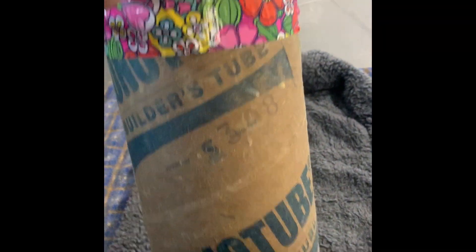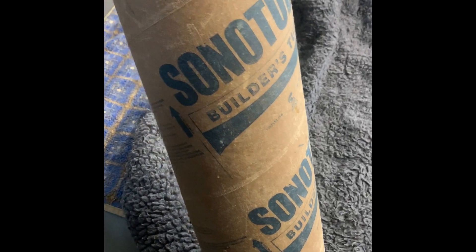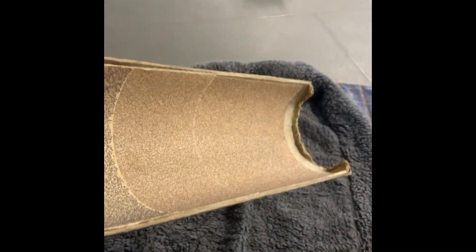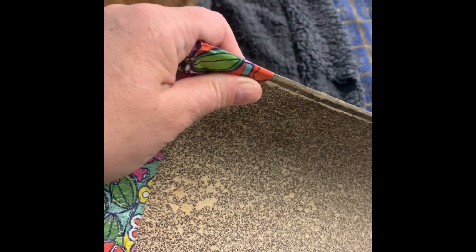This is a sonotube with duct tape — it's a concrete mold for creating footings and decking and different construction things. I take a short, two-foot-long piece of sonotube, take a box cutter and cut it in half on both sides, glue the two sides together so it's pretty durable, and then I take wood glue and glue the coarsest sandpaper I could find onto it.